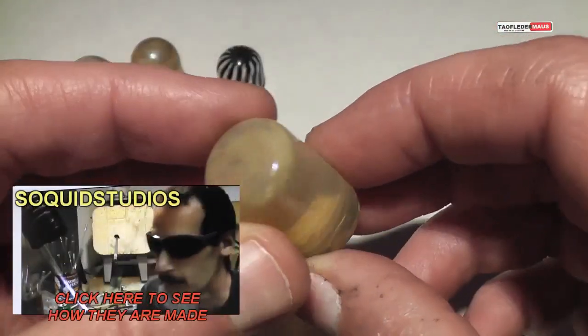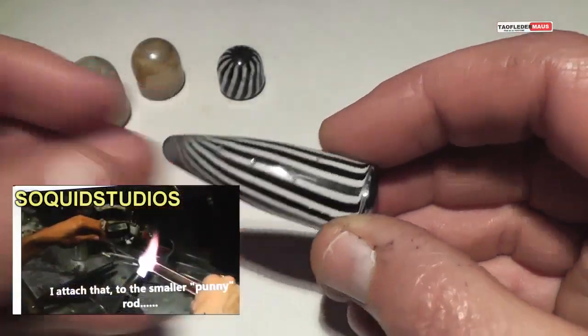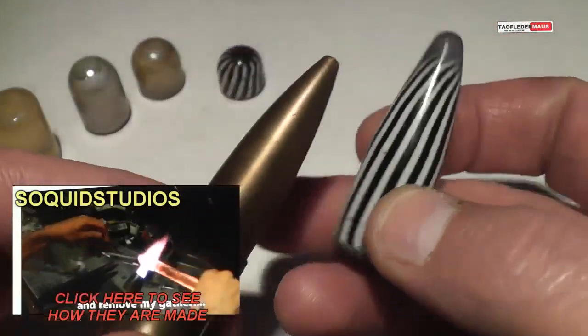If you're interested in seeing how these were made, check it out. Click on the link and I'll also put a link in the description.